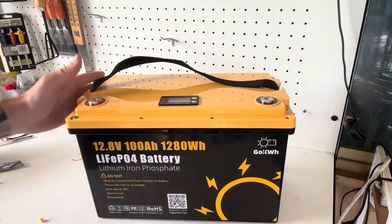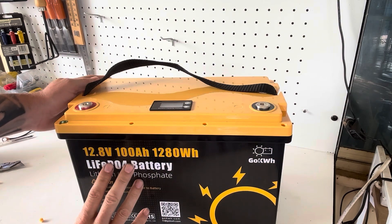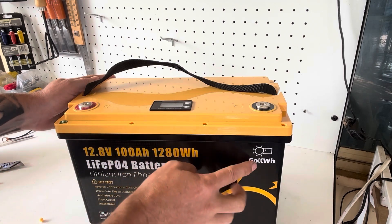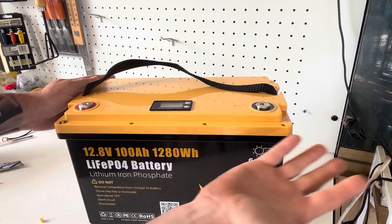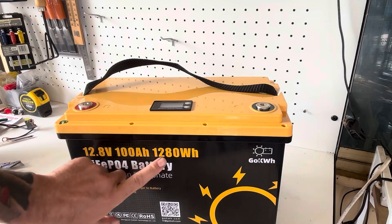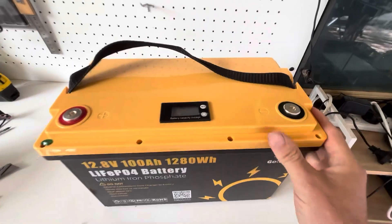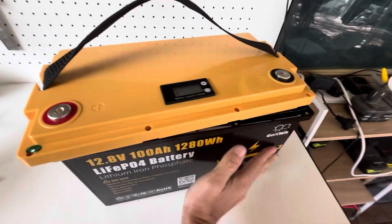Screws are off — that was reasonably easy. Keep in mind this Go Kilowatt battery was sent to me by Go Kilowatt, so they may have made the build quality especially good for this review unit. If you bought one from their website, you may void the warranty opening it, but you could check if your battery is the same quality as this one.